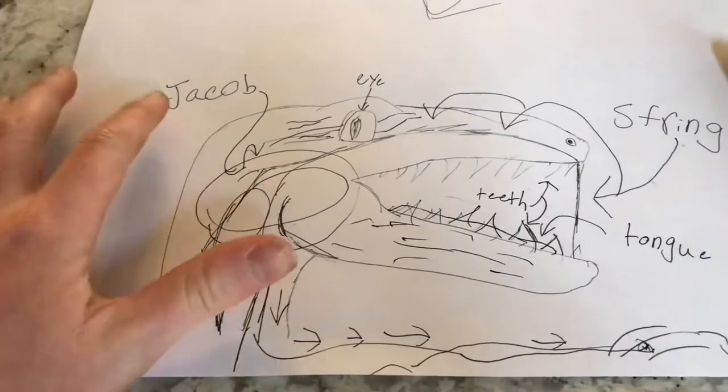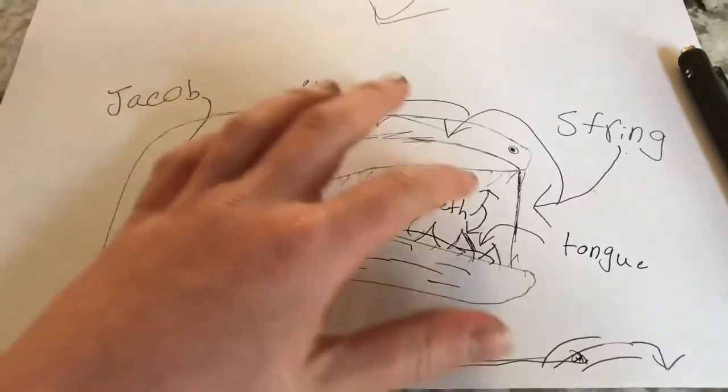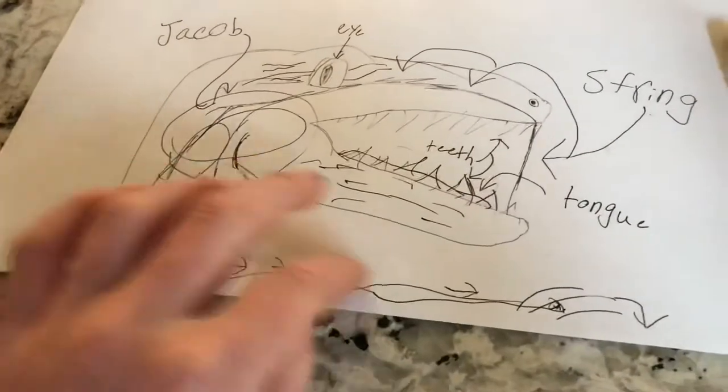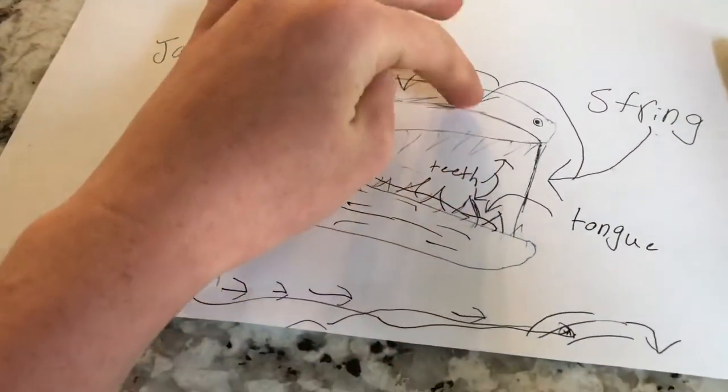We just finished a rough sketch of the blueprints — you can see right there. This is Jacob, though it does not look like him. There's the eye, and the teeth. The string is gonna be attached to this jaw so that the string goes down to his arm. So when he does this, it'll pull the string and pull the jaw closed. So it's time to get building now.